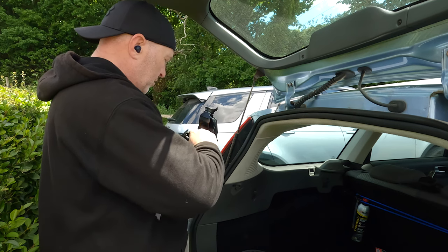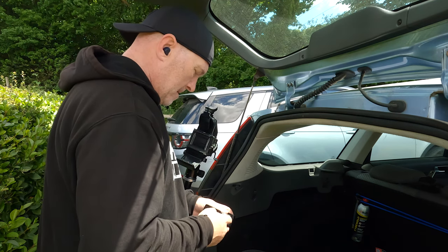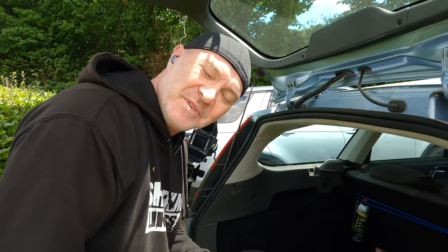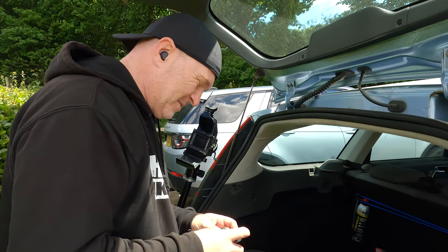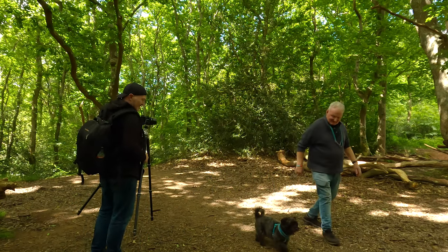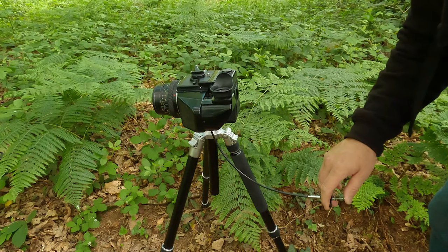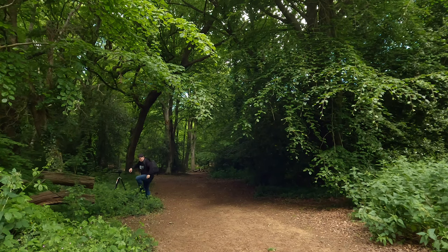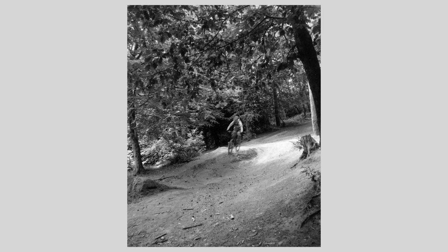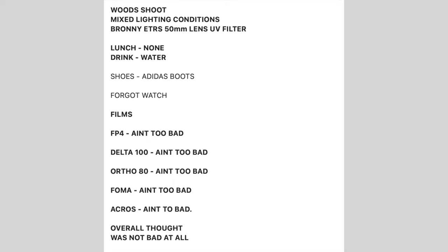I've just shot all those films and everything just seems so repetitive - everything looked the same in those woods. Hi guys, welcome back to my channel. Today I'm in the woods. I've come up here to shoot five different films and get back and see how they perform - that way I can write my notes down and compare them.